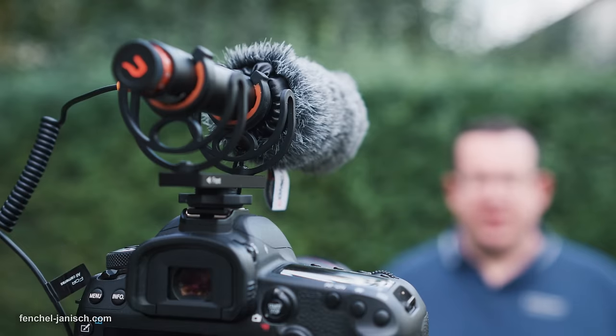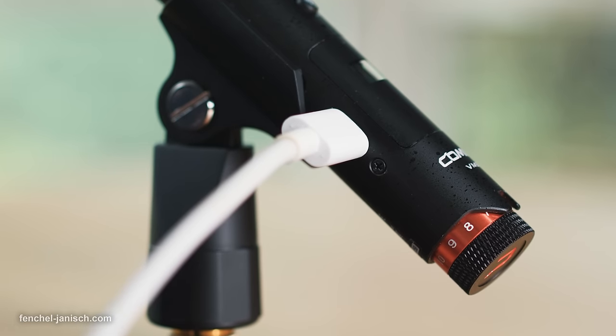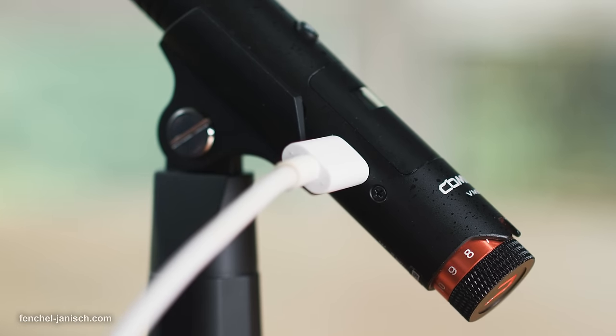On our shoots we used the microphone in different types of setups, either via a boom pole or simply placed on a desk or tripod slightly out of frame. The battery of both devices lasted between 5 and 7 hours depending on the settings and modes. It's possible to charge the directional mic while using it via USB-C without any interference or noise issues.